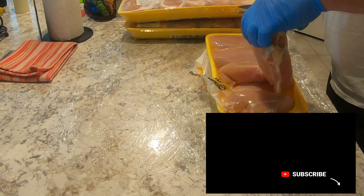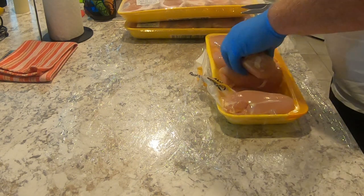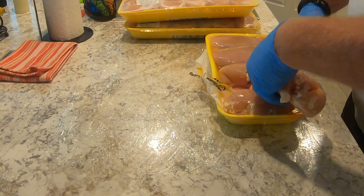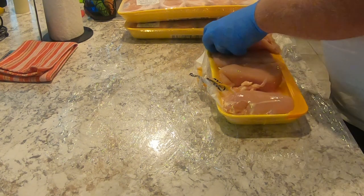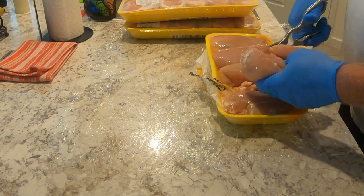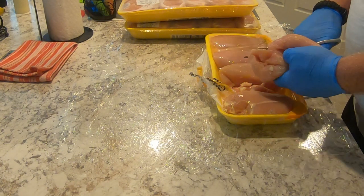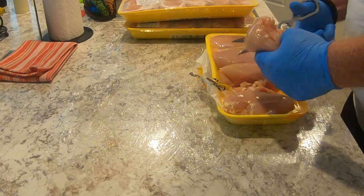Grab your breasts because they're always notorious for leaving on all this fat and gristle, as you can see down through here. You just take and trim all that off — looks like you've got to play butcher here. Some people like this little nugget here; I actually don't care for it, it's tough.